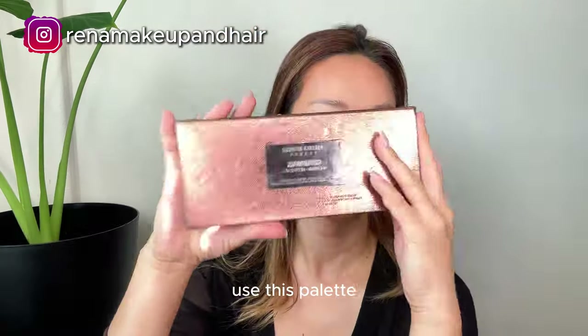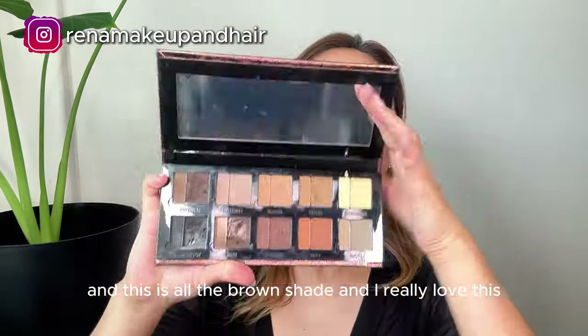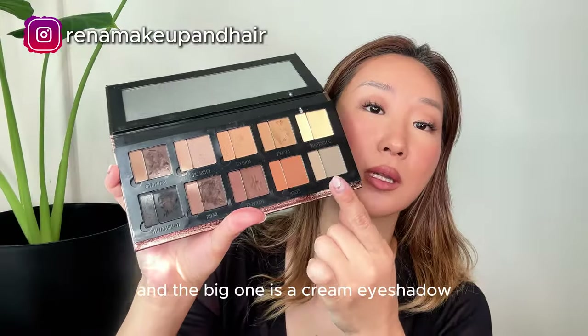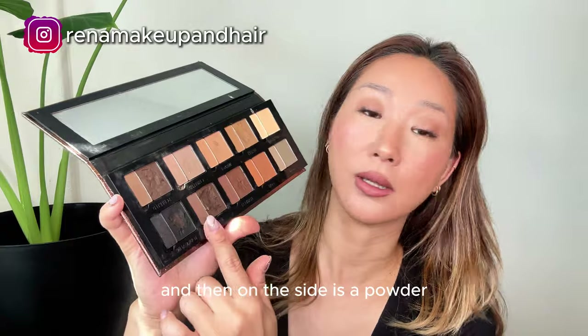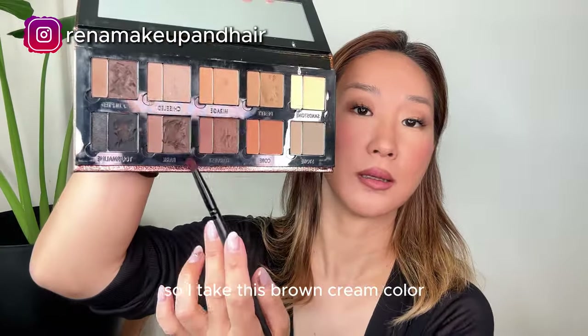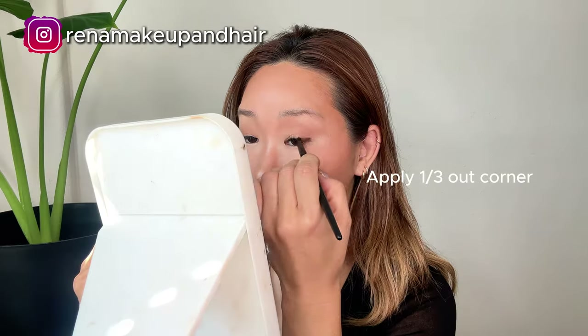Here's the palette — it's all brown shades and I really love it. The big one is a cream eyeshadow and on the side is a powder. So I take this brown cream color.